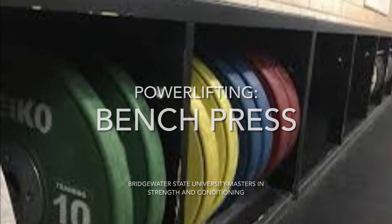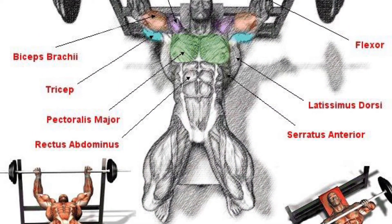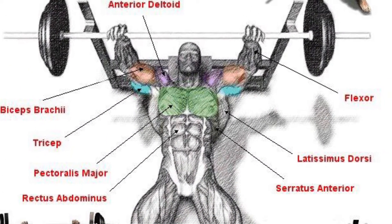Bench Press. Bridgewater State University Masters in Strength and Conditioning. Today we want to talk about bench press, known as a powerlifting movement.